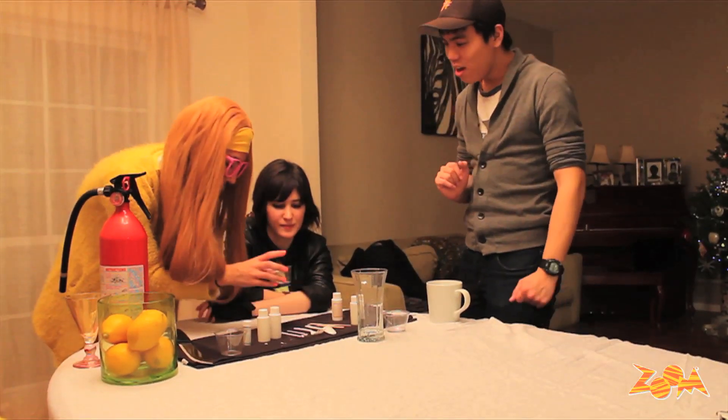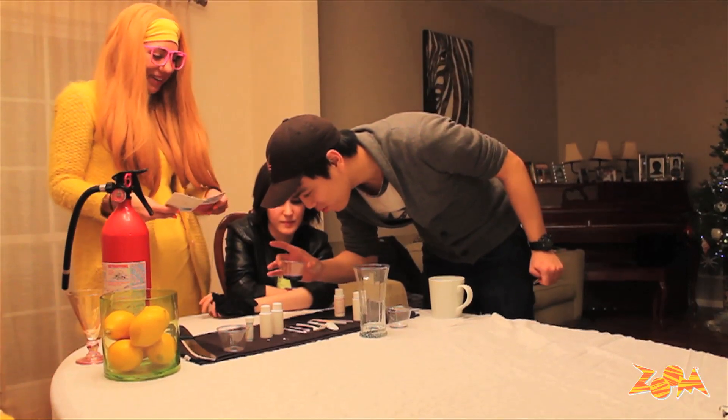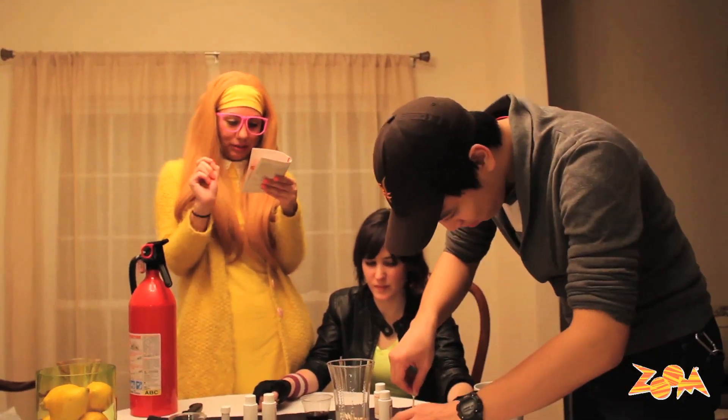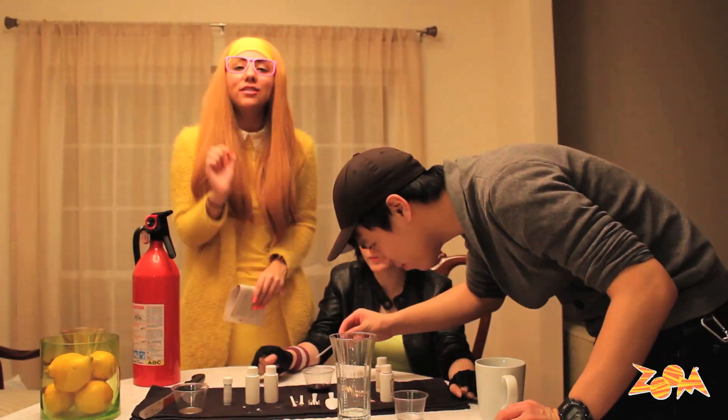Has it been five minutes? I think it has been. Does it look ready to go? Yes, fine. When you are ready to make the jelly thing, add one drop of the calcium solution to the sodium solution. Look where the drop lands and see how it begins to react.